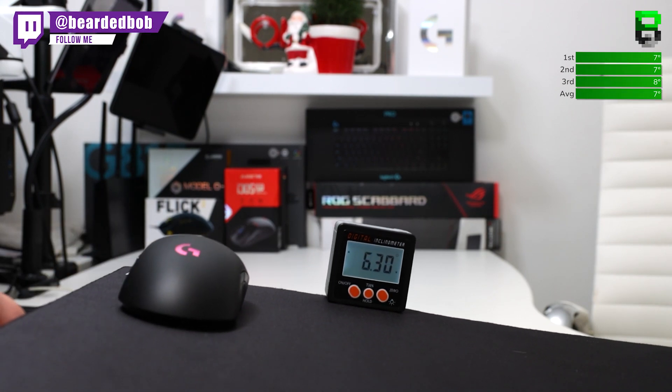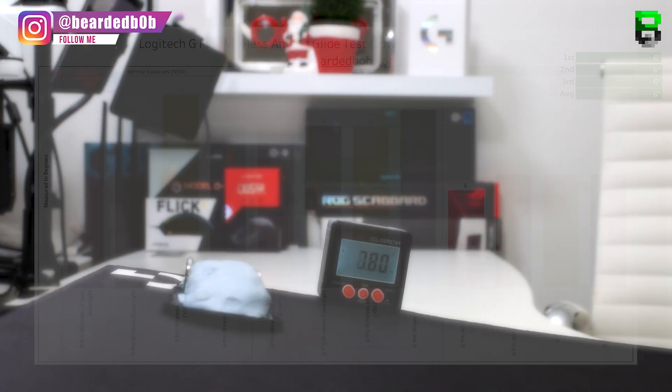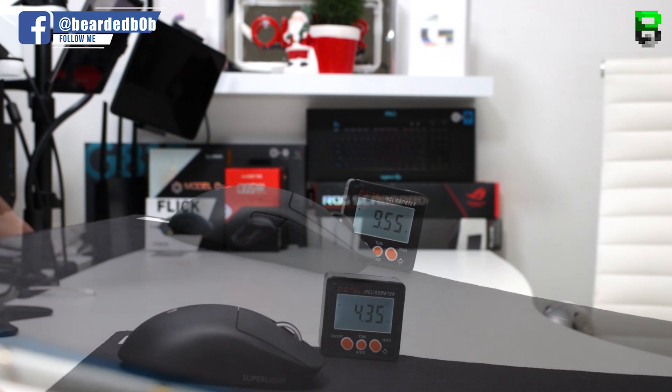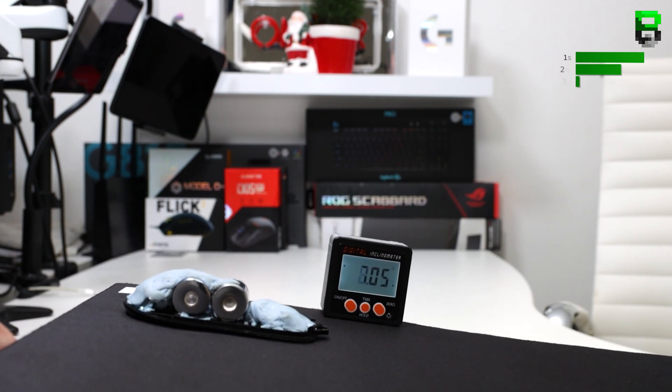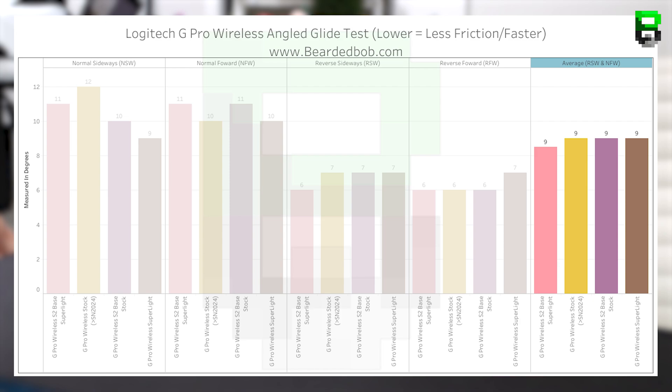RSW: stock 7 degrees, Superlite 7 degrees, S2 stock 7 degrees, S2 Superlite 6 degrees — very similar, with the S2 Superlite one degree less friction, slightly easier to start. RFW: stock 6 degrees, Superlite 7 degrees, S2 stock 6 degrees, S2 Superlite 6 degrees — very similar overall. Checking averages: stock 9 degrees, Superlite 9 degrees, S2 stock 9 degrees, S2 Superlite 8.5 degrees — essentially no difference in friction to move off the pad.